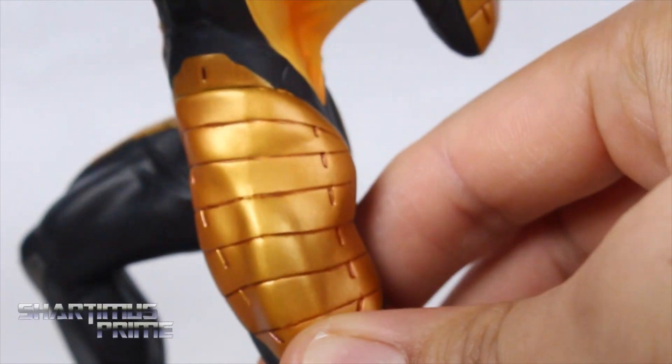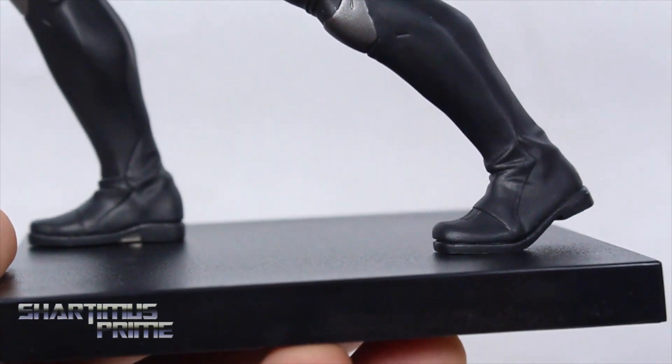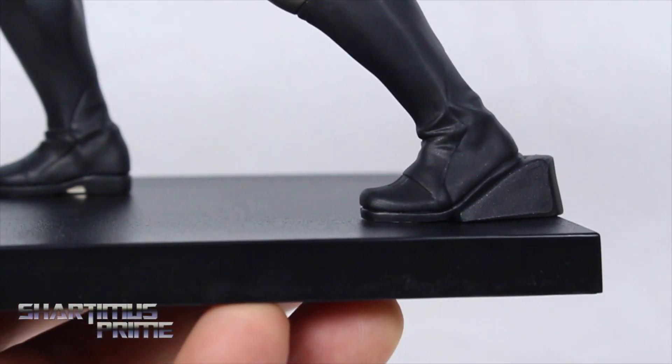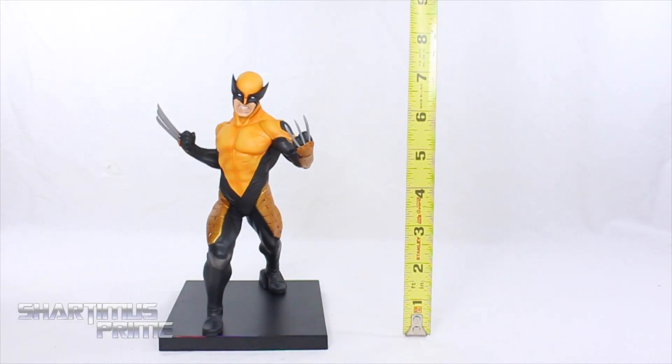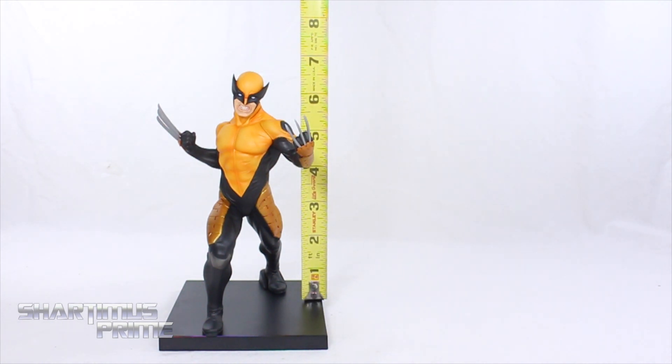He stands right there on the base without the clip, but if you want it to be a little more secure, you can add that in. Measuring the Wolverine statue while attached to the base, he's standing just a little over seven inches tall. Without the base, he's a little closer to six and a half inches tall.